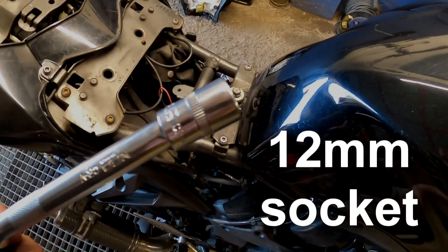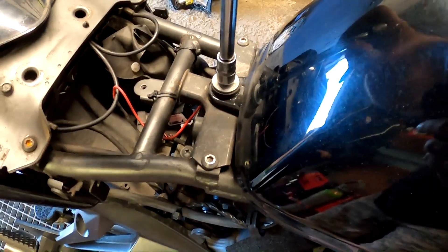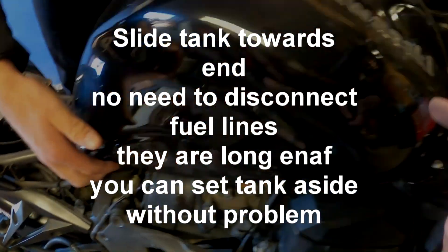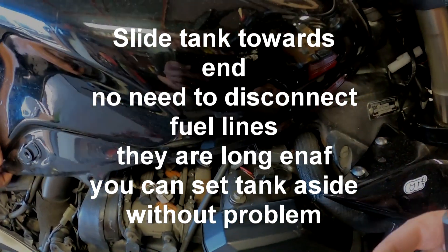Now fuel tank. 12mm — crack this open. Once you've got this fuel tank bolt loosened, you take this tank, lift the top and push forward carefully.